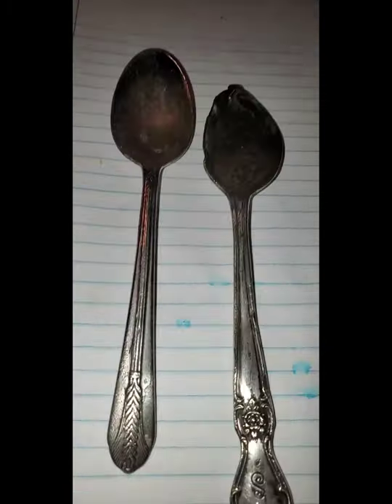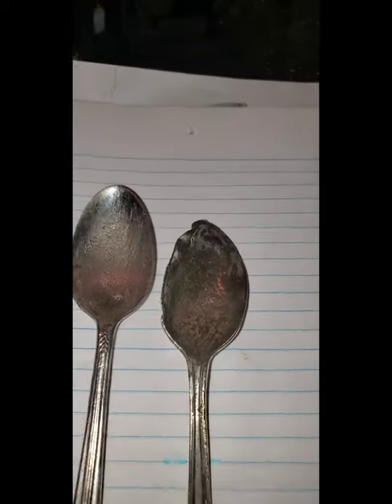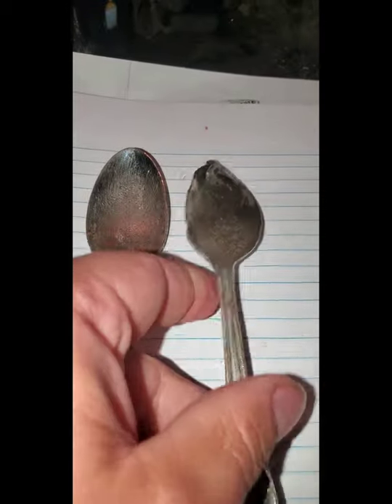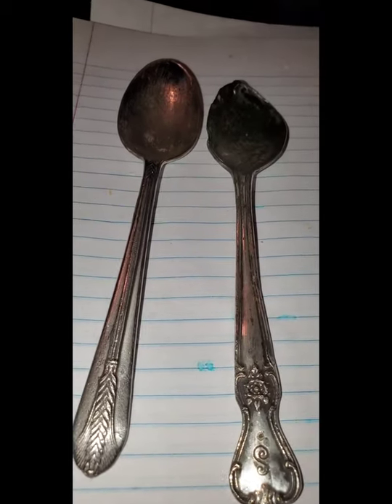We did not come out near as good. It's a little bit — it's not as old as the first one, it seems to be a little bit more cheaply made. But anyway, all in all, two relics cleaned.